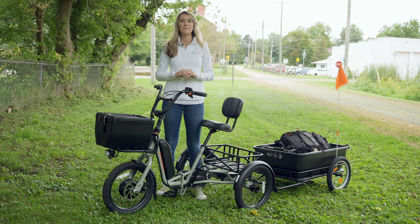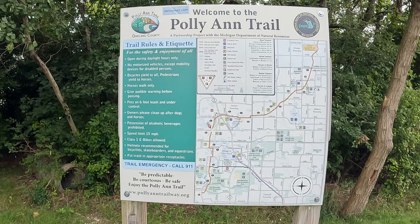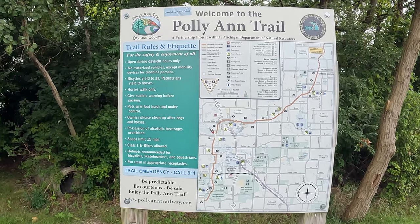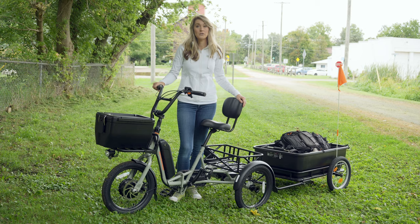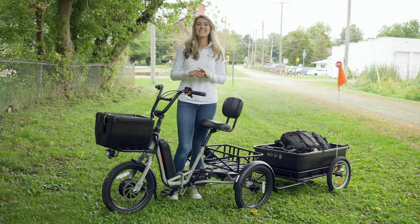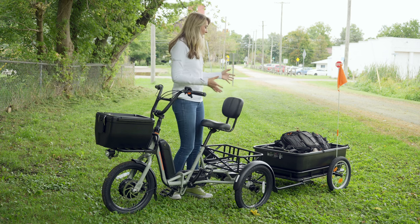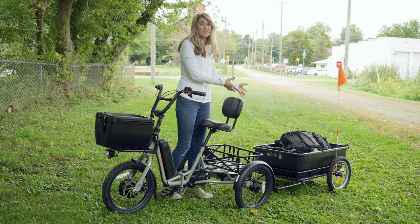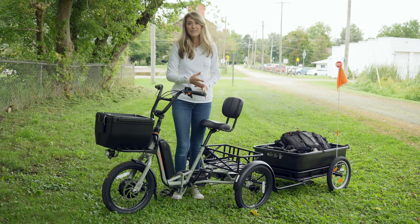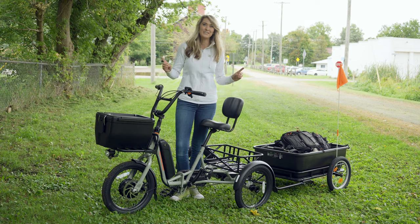Hey everyone, Ms. Go Electric here. I'm on the Pollyann Trail. This is a 34-mile trail that spans across southeast Michigan. I have filmed many other e-bike reviews on this trail, but usually they're at locations where I have really easy access to my car because I have a ton of production gear. But today I have the Rad Trike with me, and I have a lot of accessories, but these accessories allow me to bring all of my production gear with me. So that means I can film anywhere on this trail, and I'm going to do that today.